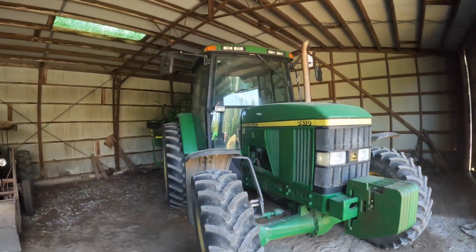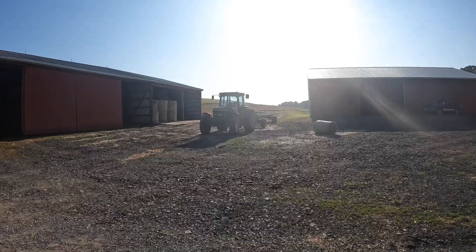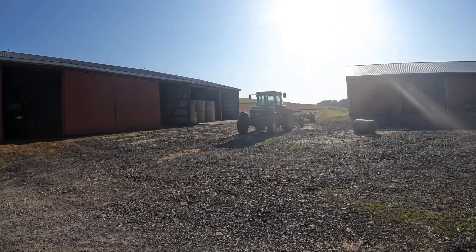Dave's going to run the wagon as I load it with the 7130. So that's going to be the first thing I want to get done today. I got the 7410 on the wagon.